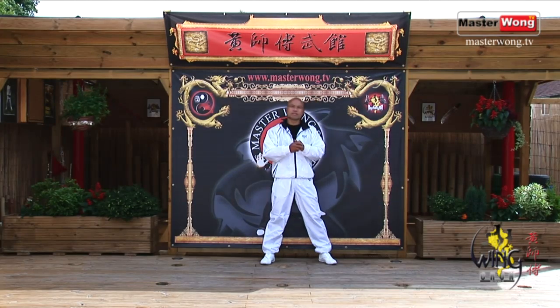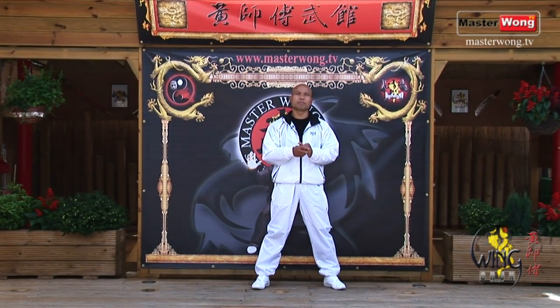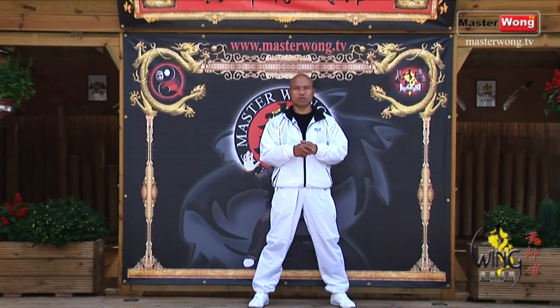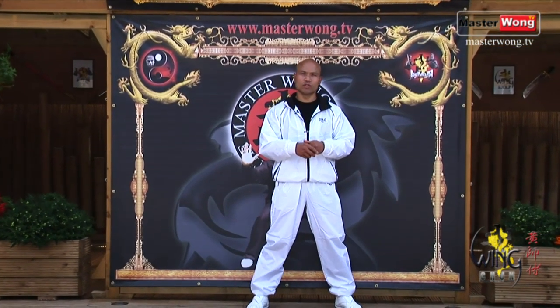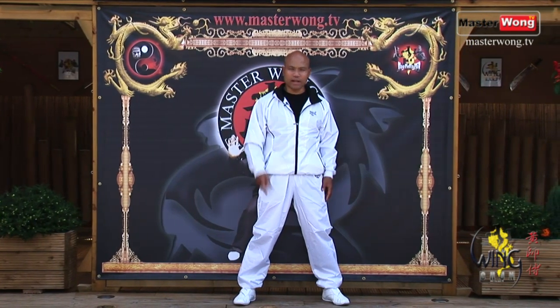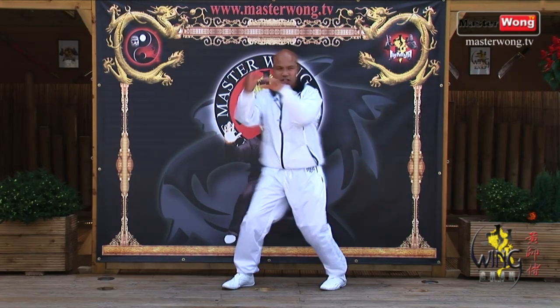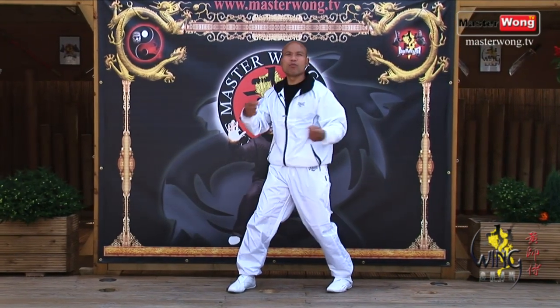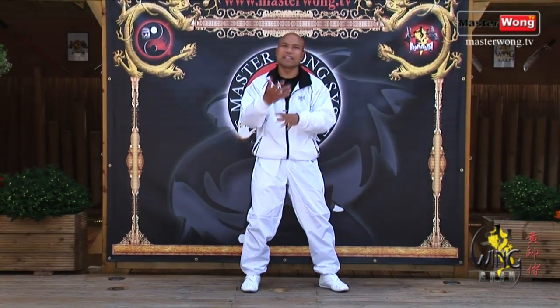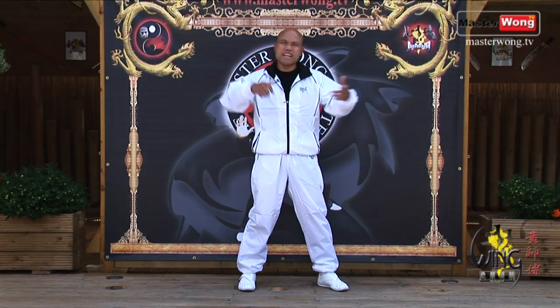Welcome to the Master Wong TV. On this lesson on Level 2 training, on the basic Master Wong Wing Chun training system, I will go forward with you all to the energy drill. All the basic movement from level 1, all the basic movement and hand positions, I will compound them and put them into the energy drill to make it functional for you, to prepare you ready for real combat later on.